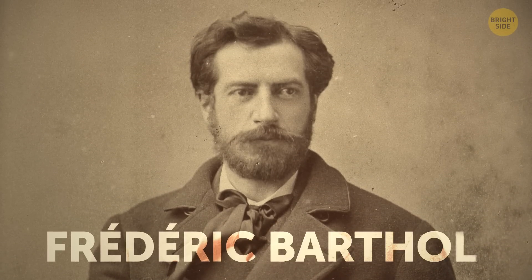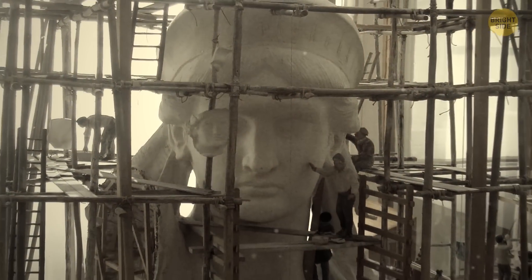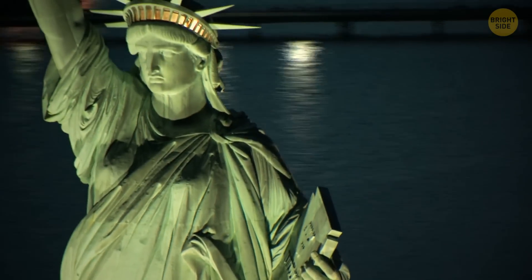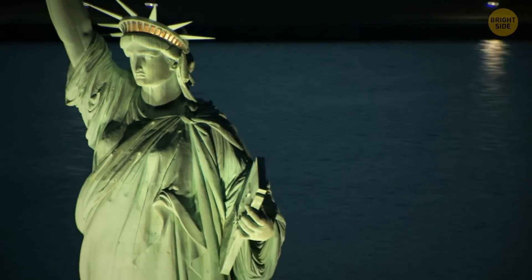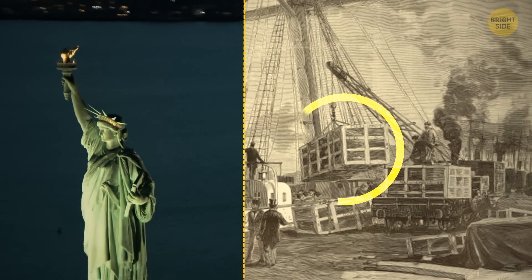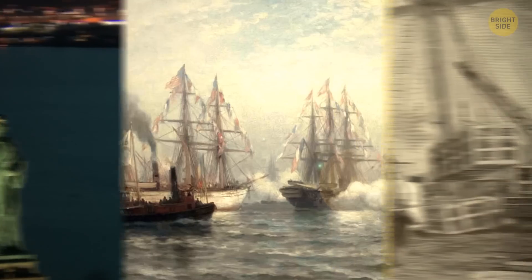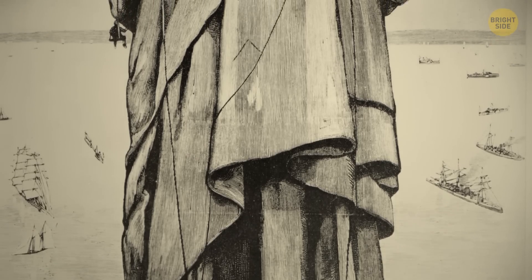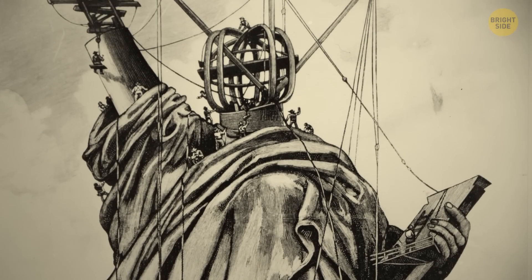Designed by sculptor Frédéric Bartholdi, France gifted it to the United States in 1884. That's a pretty nice present, but there was a catch. Already built and much too big to move, it was dismantled entirely, packed into 200 crates, and shipped across the ocean. Then workers put it back together in New York like a giant 3D puzzle.